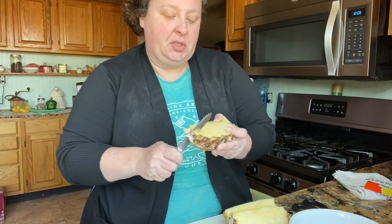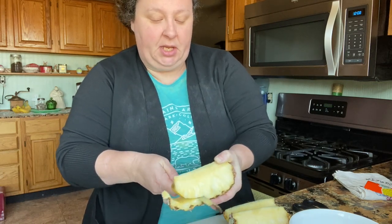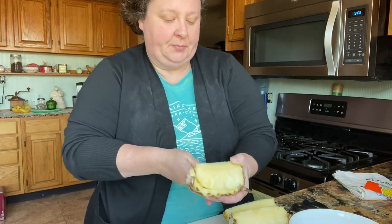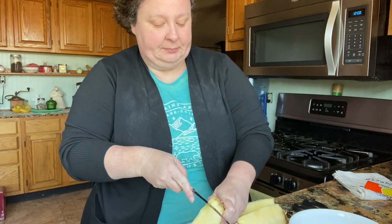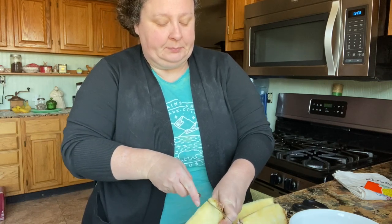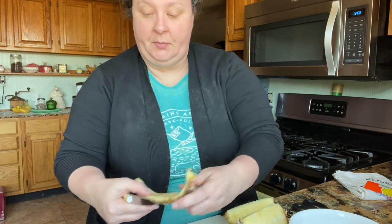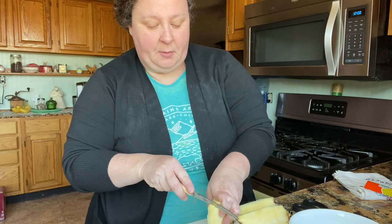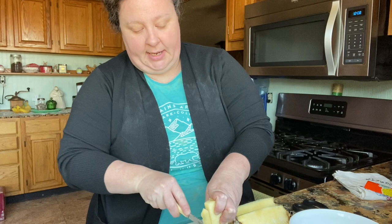You're going to do this — see how I'm doing that? You're cutting as close to those eyes as you can, just like that. Then you can just see where that core is and take it off, just like that.